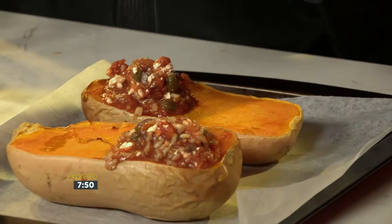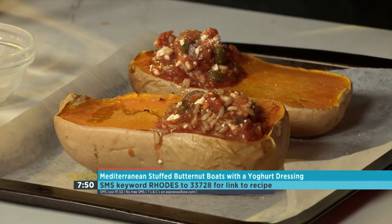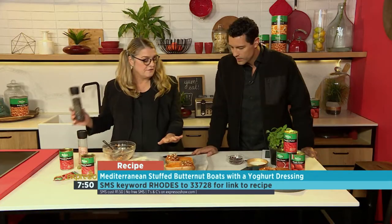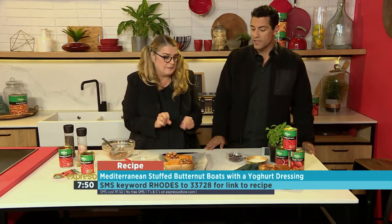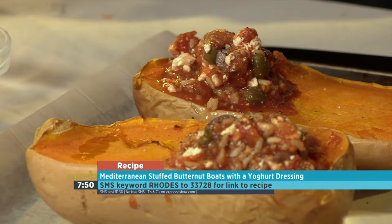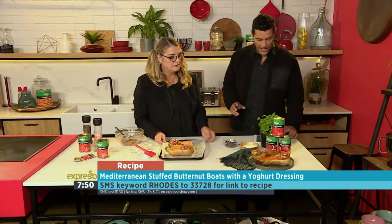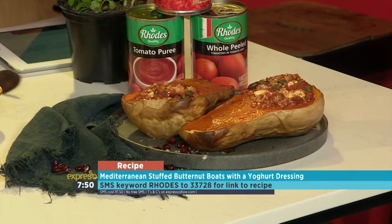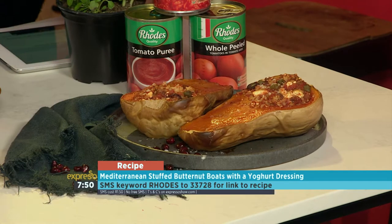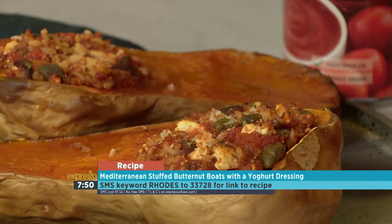You bake it for about 15 to 25 minutes. It's middle of the week so it's a very quick go-to recipe, healthy for the entire family as well. Now, if you want to get your hands on the recipe, you can check it out on our website, expressoshow.com, or SMS the keyword ROADS to 33728 — that's ROADS to 33728 — to get your hands on the ingredients list and a link to the recipe.